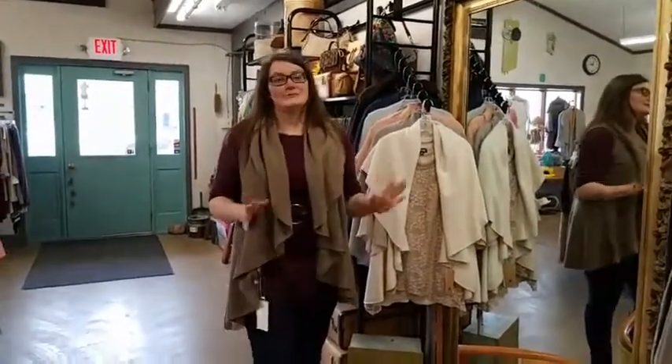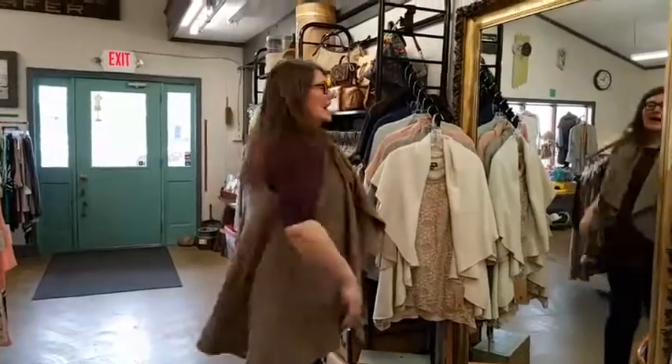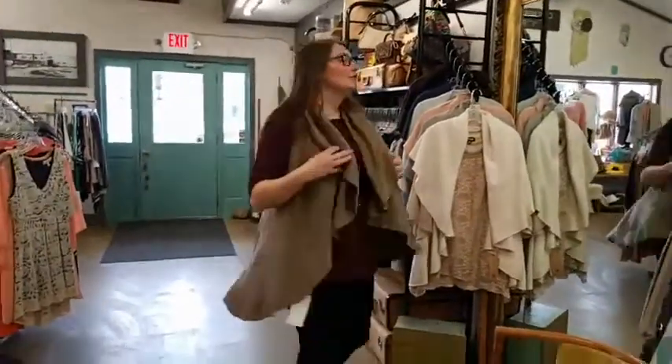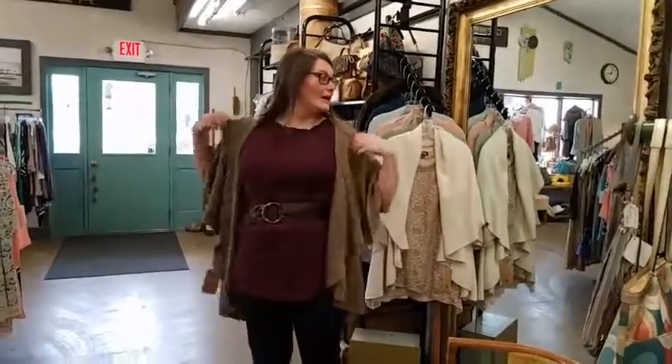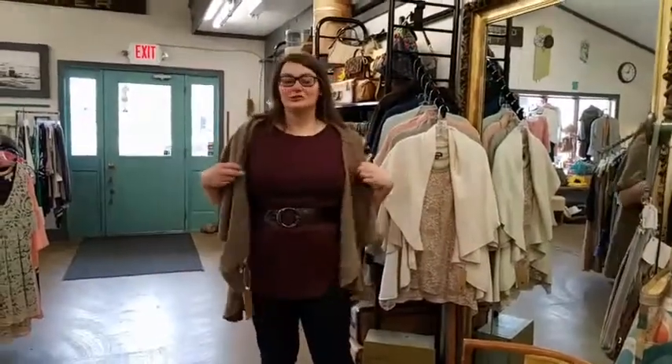The first way I have it on is just like a vest — absolutely easy to wear, long in the back. You can also open this collar up and wear it so it actually covers your shoulders too.